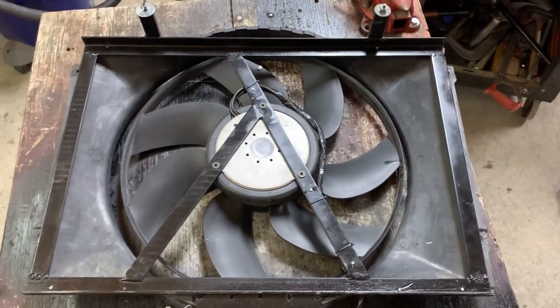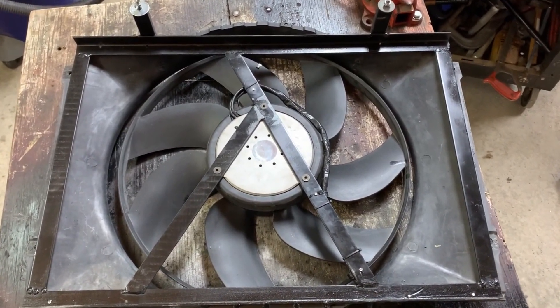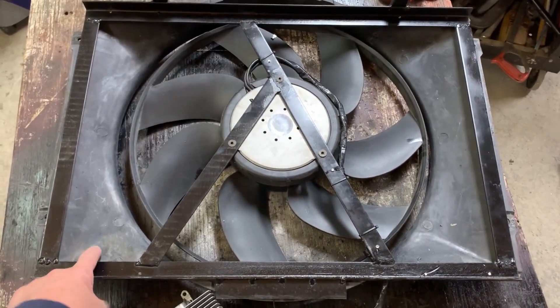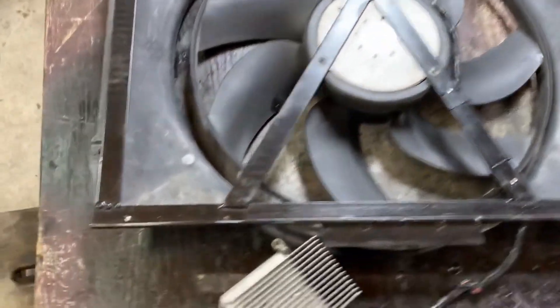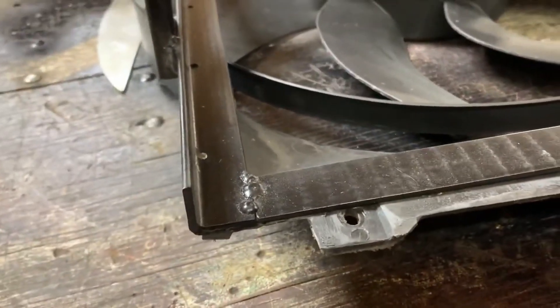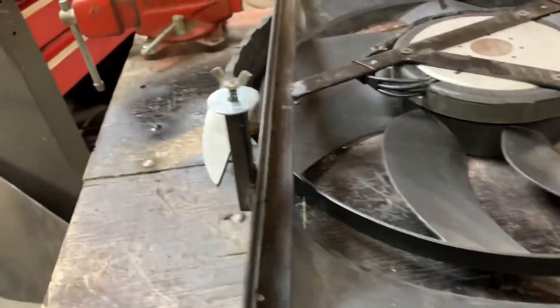It requires that you mount it to the frame rail and move your battery tray a little bit, but it works pretty good — it's huge. This current one — many sharp-eyed B-body owners will notice — is a stock fan shroud for a B-body. I literally just took some angle iron and fastened it over the outer case.